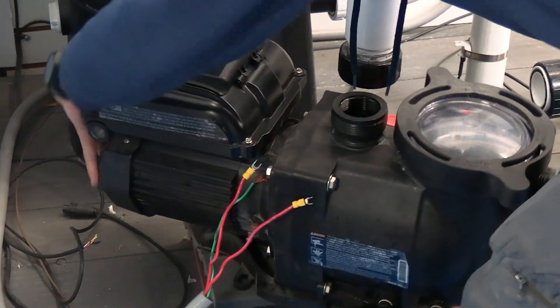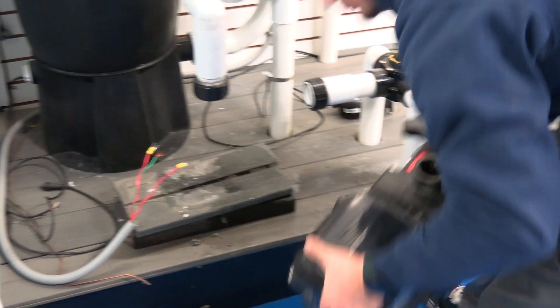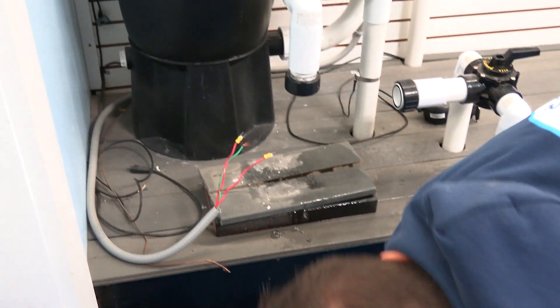Next, we will unscrew the unions on the suction and pressure side of the pump, and once done, we will move the pump out of the way.